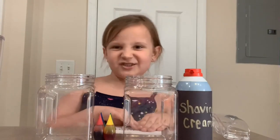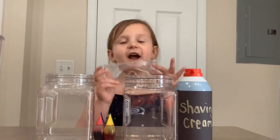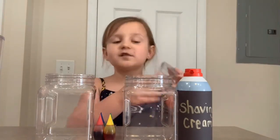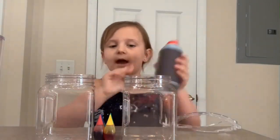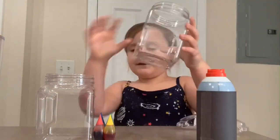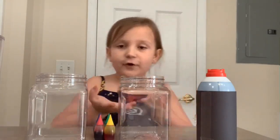Cloud in a jar. So first, you need safety goggles. Second, you'll need your shaving cream. Third, you need some jars — any kind of jar is fine. And food coloring and two glasses of water.